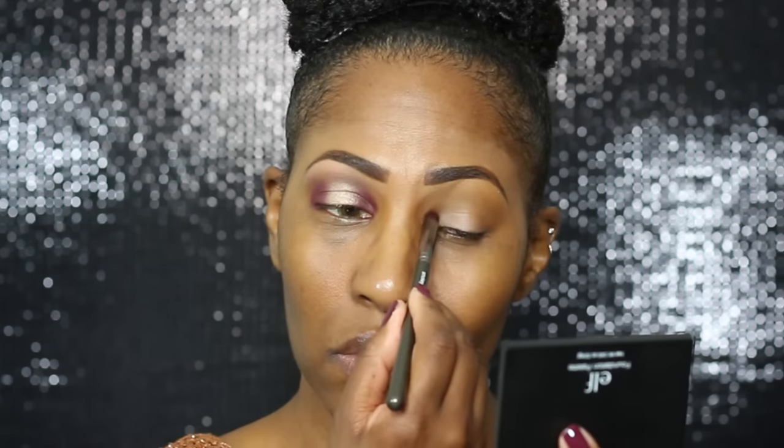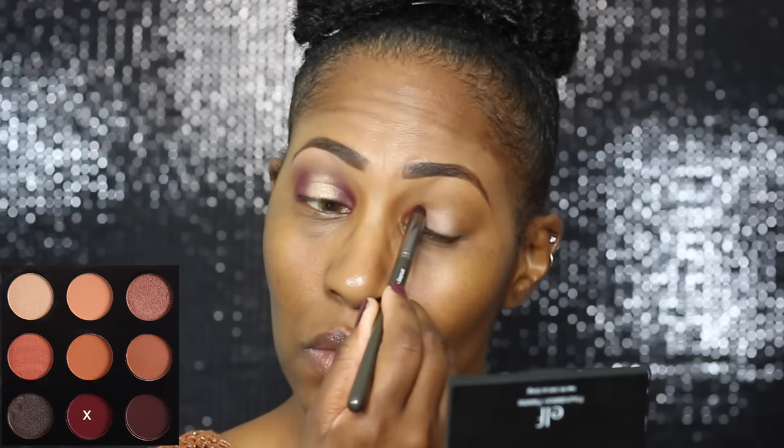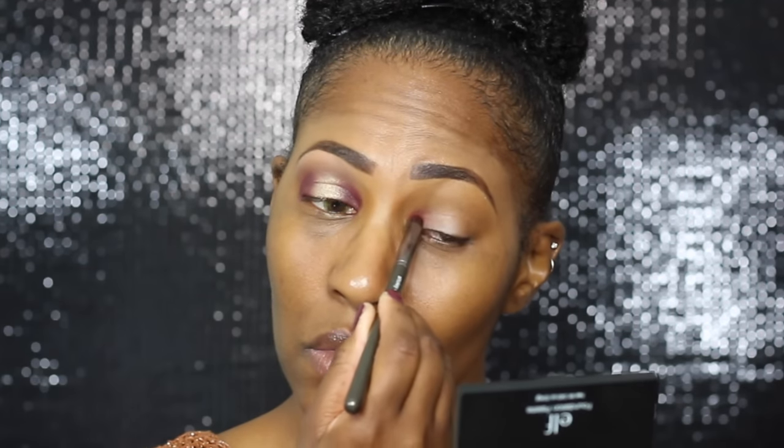First, I'm using MAC Groundwork paint pot, and I went old school on y'all. This came out like three months ago. I did one of my eyes just to see how it would turn out, and I'm like, we're good, so let's move on.